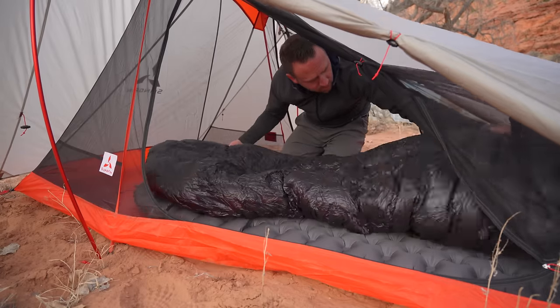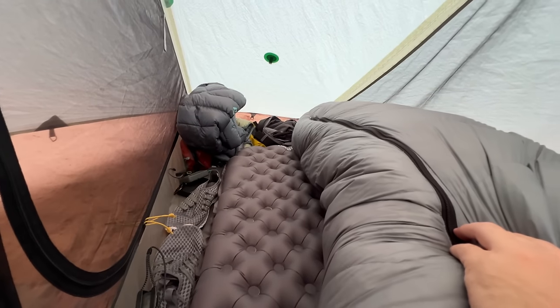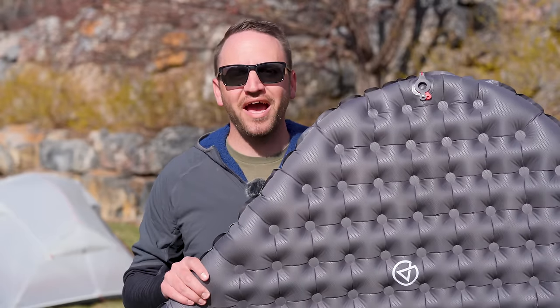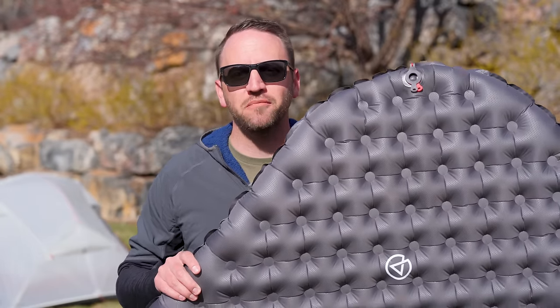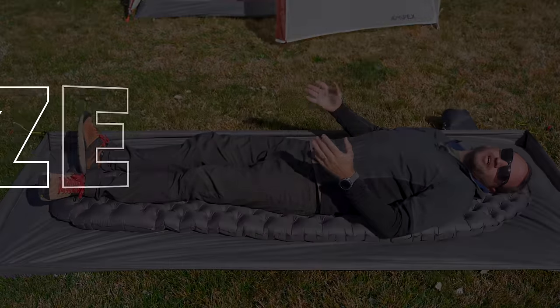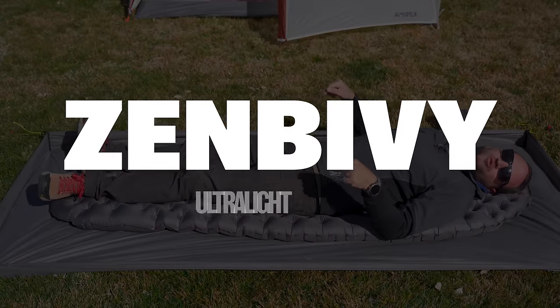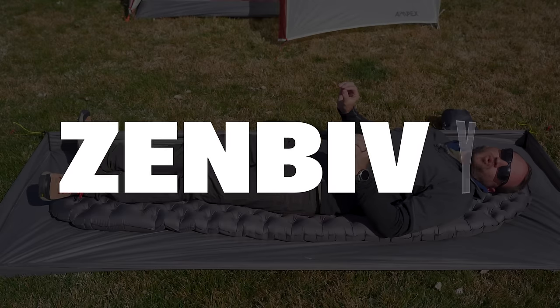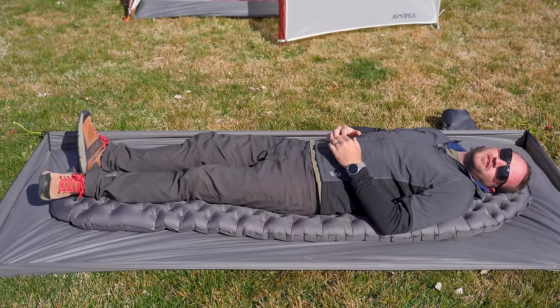One of the most important things for me after a long day of hiking is getting a good night of sleep. And that's why I spend so much time on the channel here testing and using as many different types of sleeping pads as I can. Today we're going to talk about the all new Zen Bivy Ultralight Sleeping Pad and why I think all other sleeping pads in 2024 should be afraid of this pad.